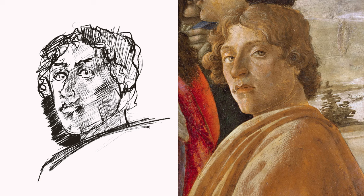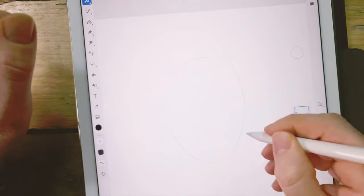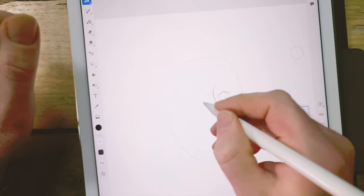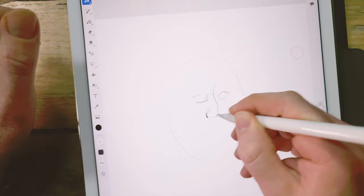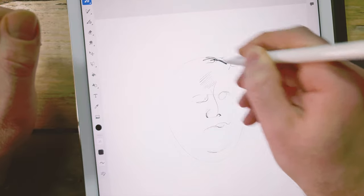In the interest of fairness I'm switching to a different drawing — I'm going to do something by Goya, a self-portrait of Goya — and I'm going to work back through the devices to pencil and paper. I'm still using Adobe Fresco here but I've switched to the soft graphite pencil tool.